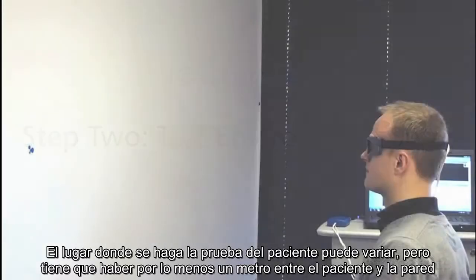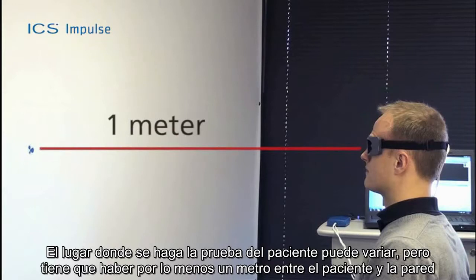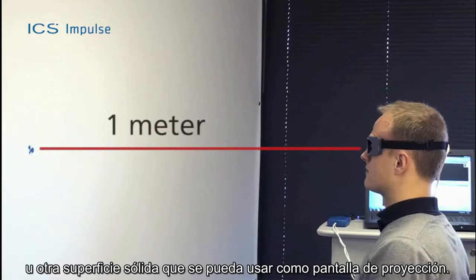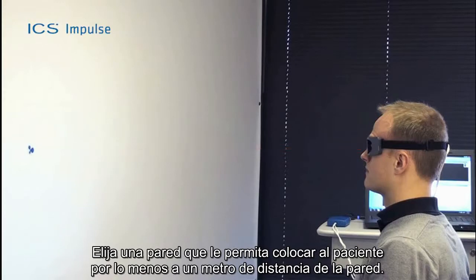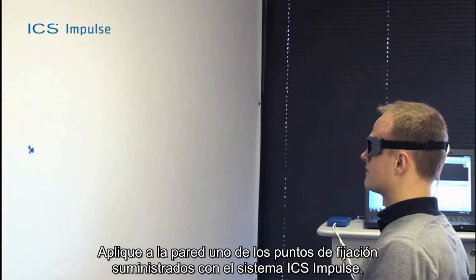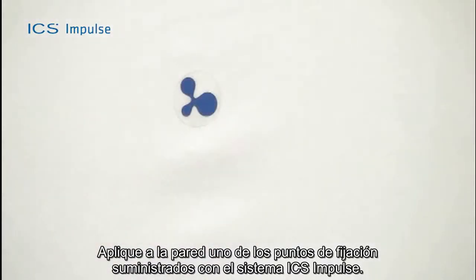The place where the patient is tested can vary, but must allow you to position the patient at least one meter from the wall or other solid surface that can be used as a projection surface. Choose a wall that allows you to position the patient at least one meter in front of it. Apply one of the fixation dots supplied with the ICS Impulse system to the wall.